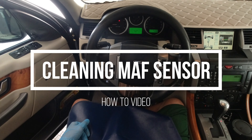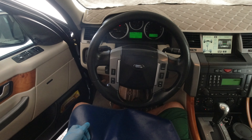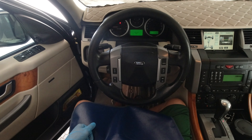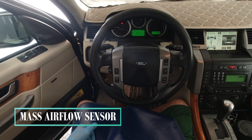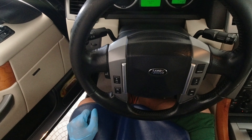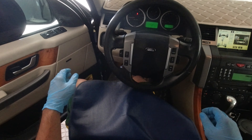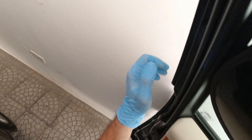Hello guys, today we are going to check the MAF sensor of our vehicle — the mass airflow sensor — because I'm having a problem with the idling of my car. One way to check if it's working properly is to first open up the hood. Let's go and check.